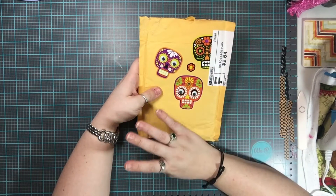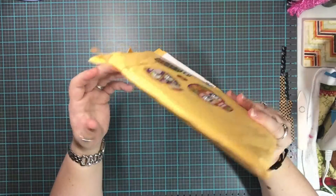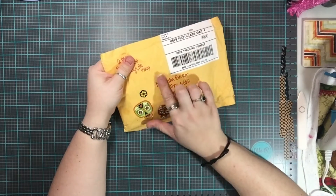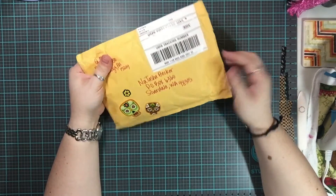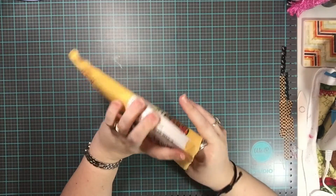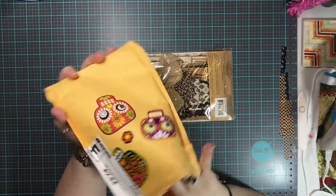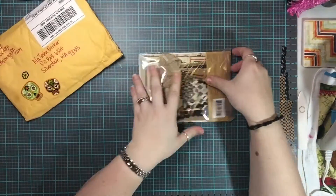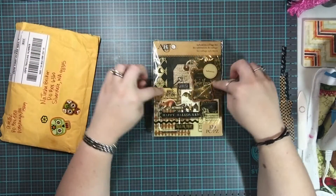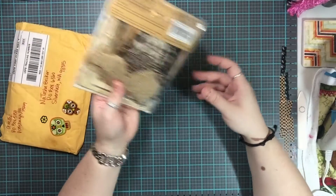I love the colors — they're very vibrant and very pretty. She did the front side as well, which I think is super cute. And inside is what I thought it was — I love it! This is the artsy collage ephemera collage kit, and I absolutely love this.